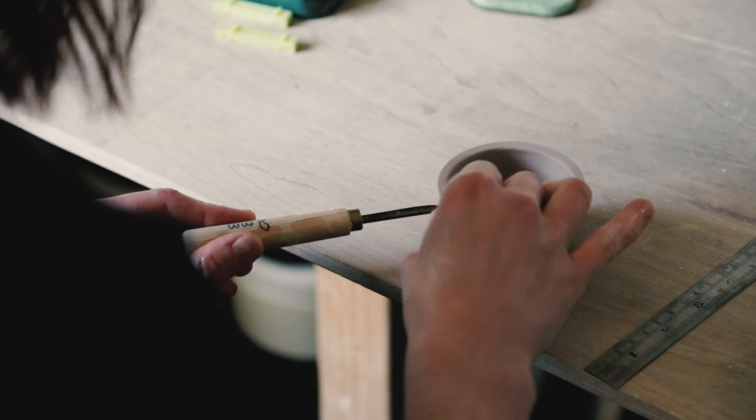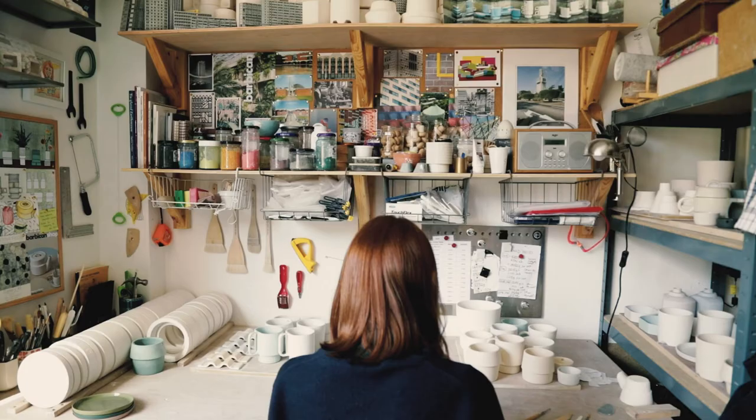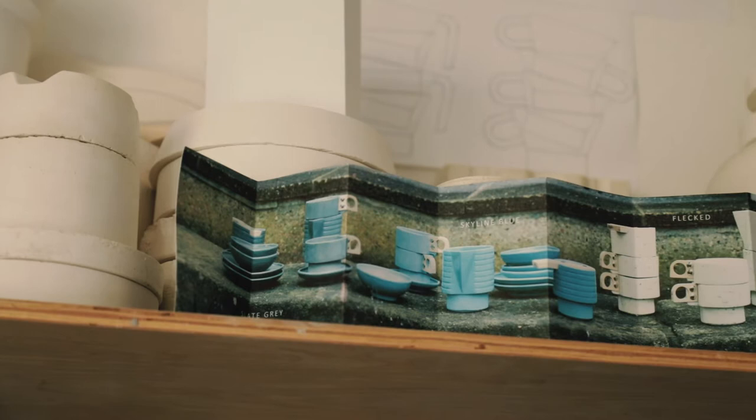Although when I did the Hayward Gallery piece, that was more specifically about just one building, which was quite interesting — to focus on forms from just one thing rather than trying to mix them all together.